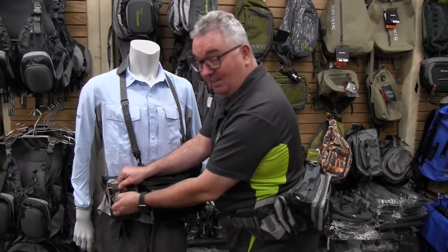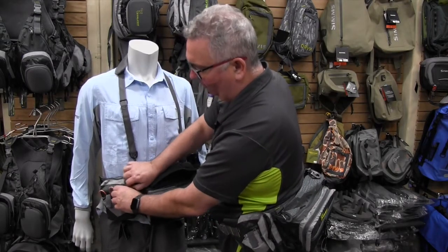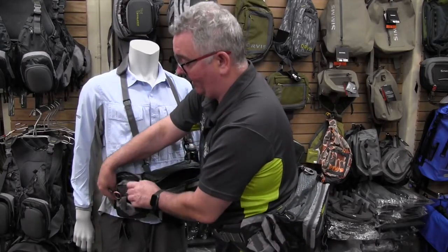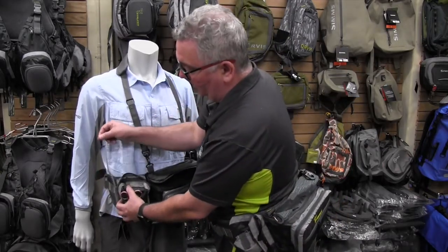There are areas specifically for forceps, so it's really well designed for a fly fisherman's needs. There's another holder that might fit nymph boxes or various other fly sizes — it could even hold your little waterproof camera. Whatever you want to put in there is going to be ideal.